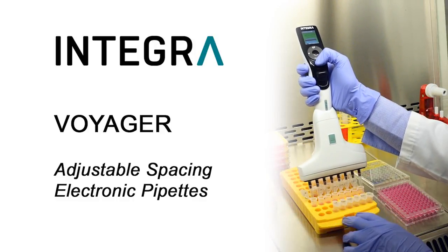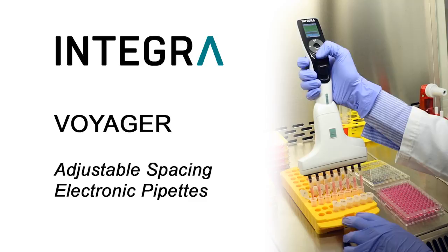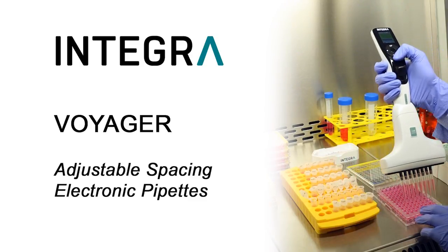Welcome to the Integra Voyager Pipettes, the only pipettes with electronically adjustable tip spacing.